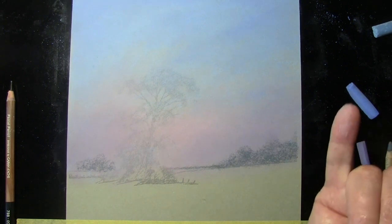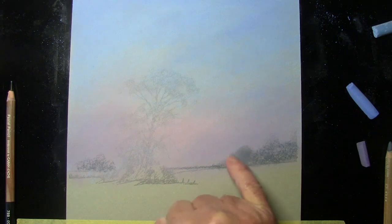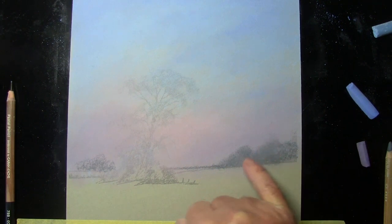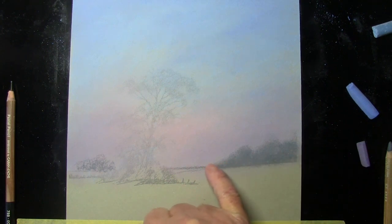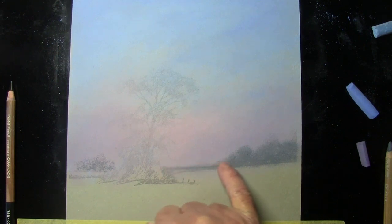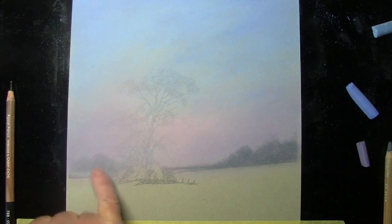Using a little fingertip, just work it around in little circles — not pressing extremely hard, just softening it in. The more I keep blending, the more it mixes with the sky colors underneath and the fainter it goes. You can judge how strong you want the tone by how much you keep blending. On this side I'm blending more because I want it to appear fainter and look further away.